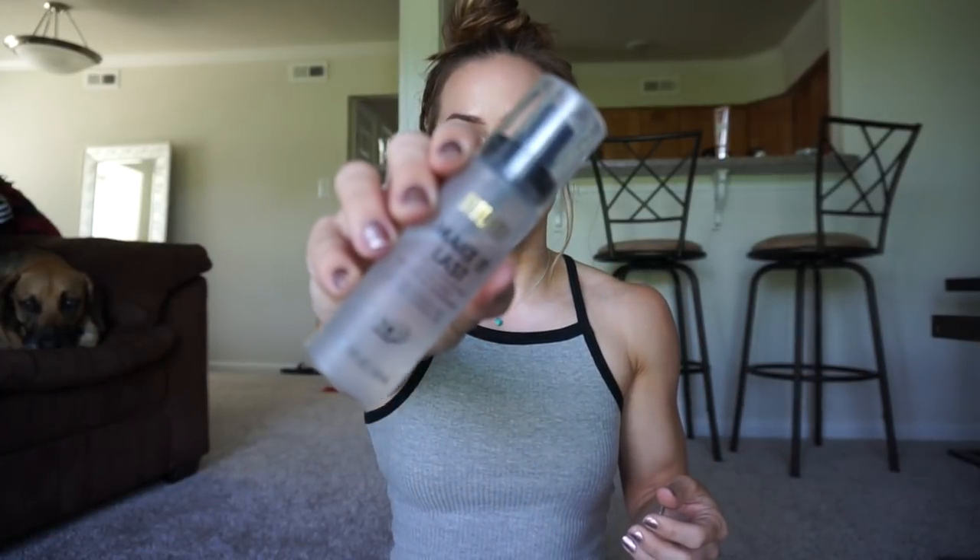Alright you guys, that pretty much completes the look. This is kind of sort of an everyday look. If I'm literally just going to the gym, I won't do all the eye makeup — I'll just throw on some mascara and be done. The last step is the setting spray. I use Make It Last by Milani — another drugstore find that is really good. I'm just going to spray my face and then we will be done.